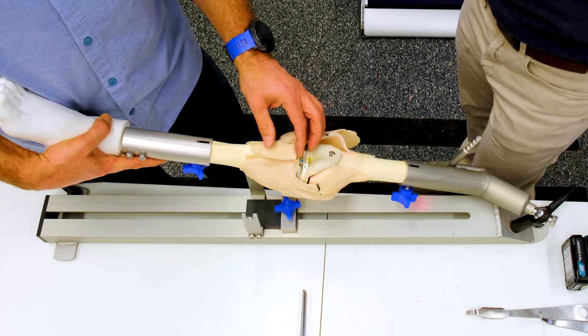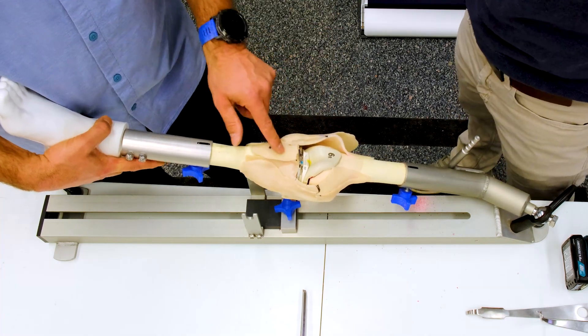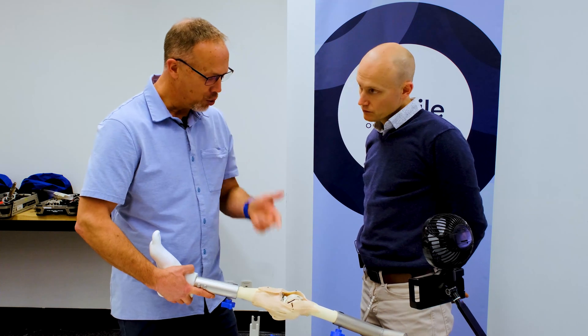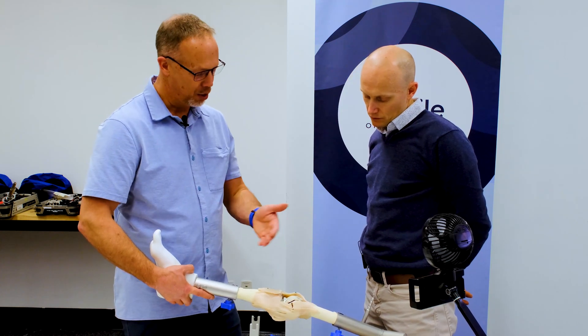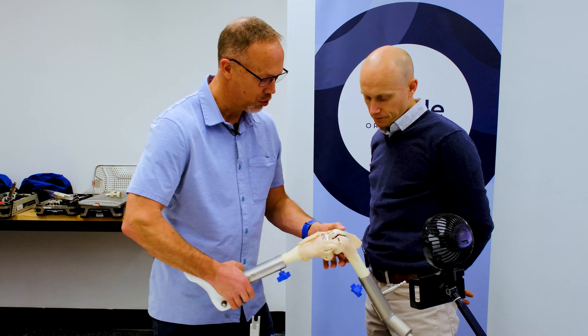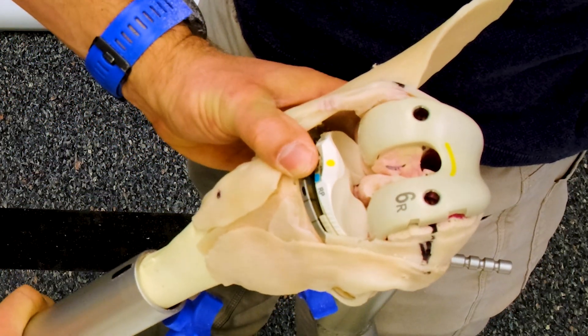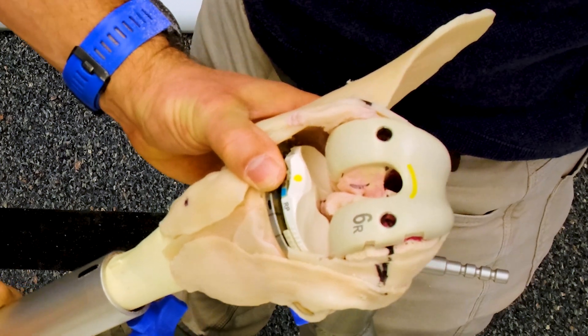So in our extension gap, we're too loose here — we're hyperextending and we're loose. To determine what to do with that, it depends on what's happening with the flexion gap, and then we can look at whether it's symmetric or asymmetric. When I take that through a range of motion, in deep flexion, my poly is not lined up. I'm very loose in flexion.